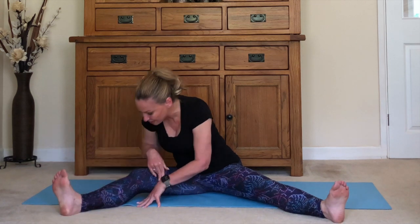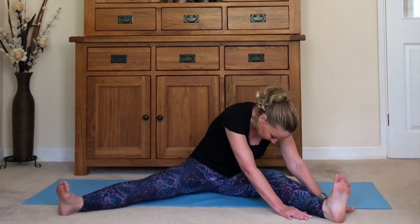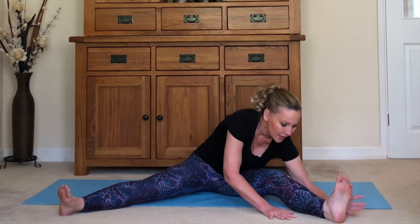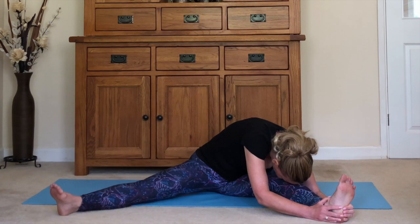Ease up slowly and turn to face the other leg. Inhale looking up — you're trying to get that wolf pose, hips rolled forward as much as they can go — and then walk yourself over that leg. Hang down, hold the leg or the floor, whatever feels right. Just lengthen out, listening to your body. Head relaxes down, never forcing or pushing on your head or stretching the neck too much. Take it to where it feels good and hold it, breathe.